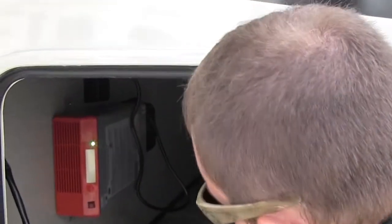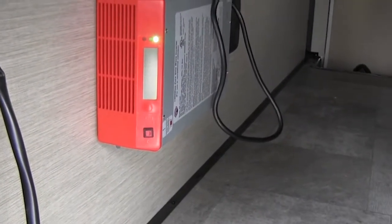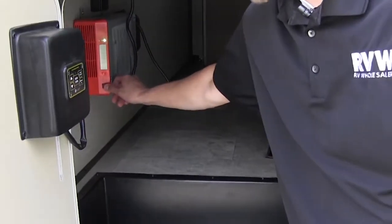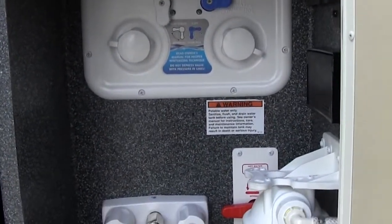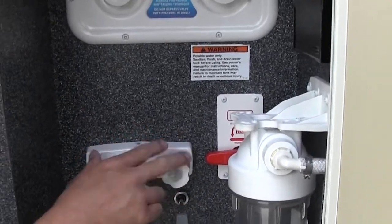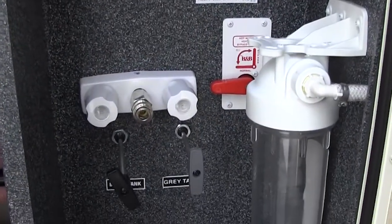In here is going to be your inverter. All you do to turn that on — if you're running your refrigerator off of the 12-volt battery — is turn that on, and it'll power your TV as well. It shows the amps and the whole nine yards. Over here you have all your water connections, so that blue hose from the front compartment will screw in here, hot and cold. There's a receptacle in here and a water filtration system built into the coach.